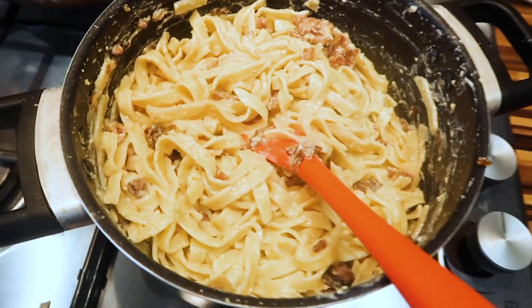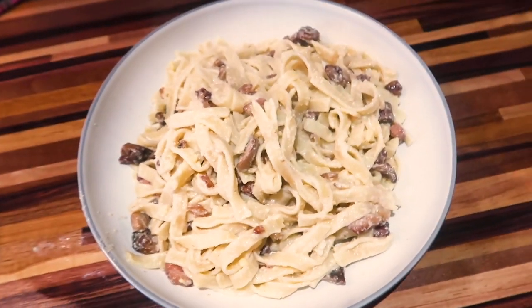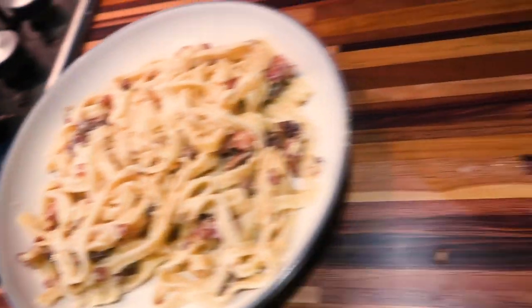And there it is, all done. Delicious, bon appétit.